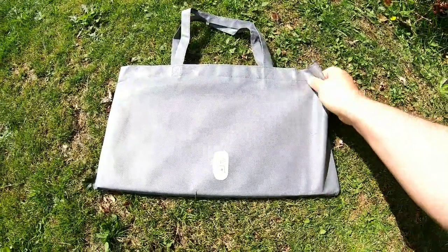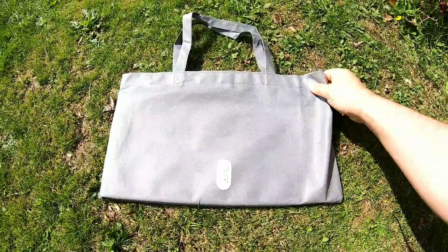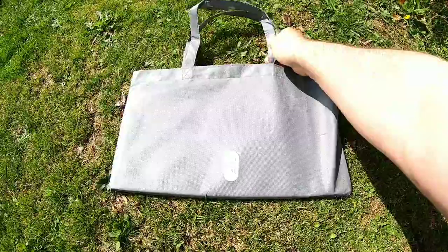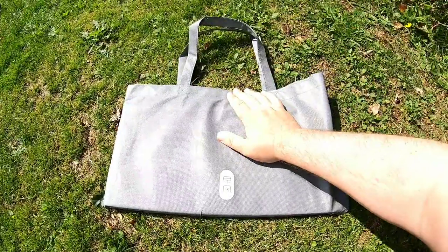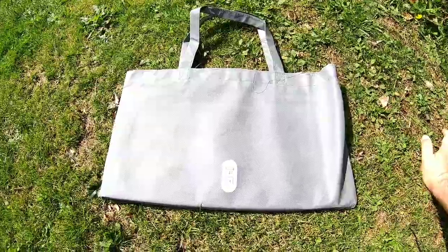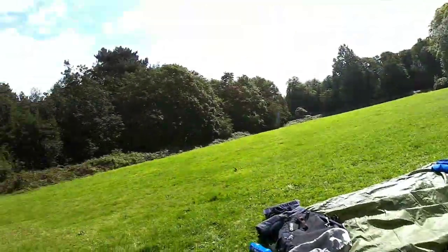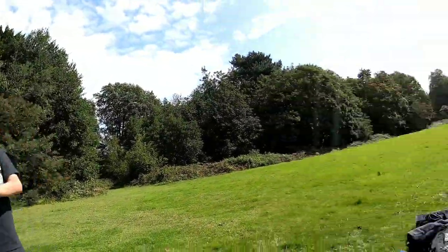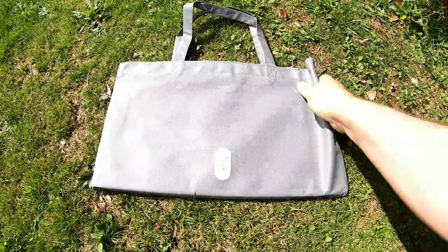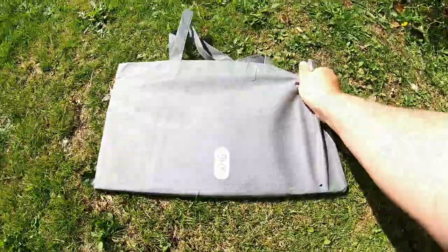Hi and thanks for watching. I was sent this barbecue to do an honest review — it's called the Zen Flat Pack stainless steel barbecue. It comes in this case, nice and flat. I've just come to this park today to give it a test, and I've got a little helper with me. Finally got a nice day — it's been raining for so long — so I'll get out now and show you what it's like.